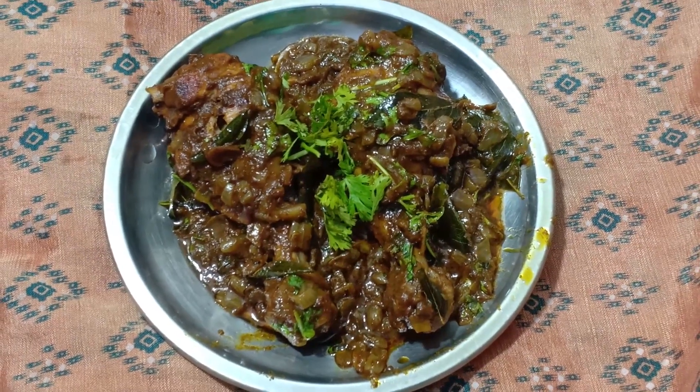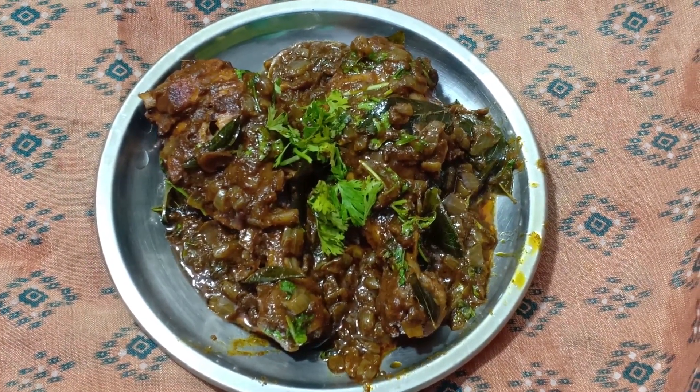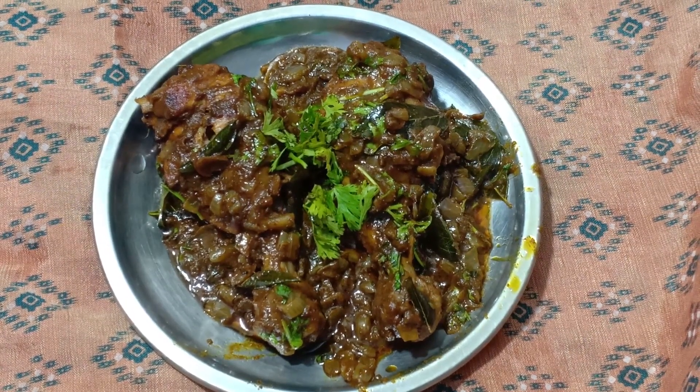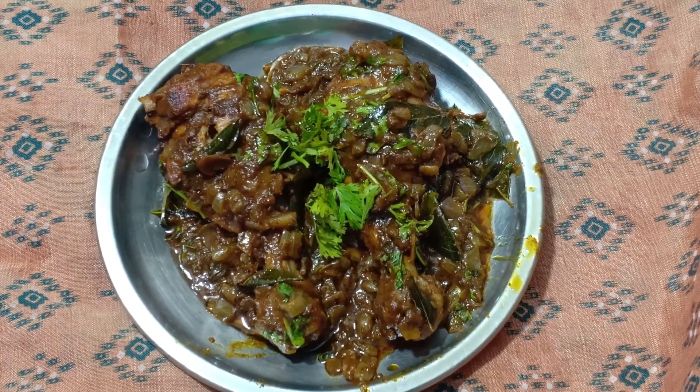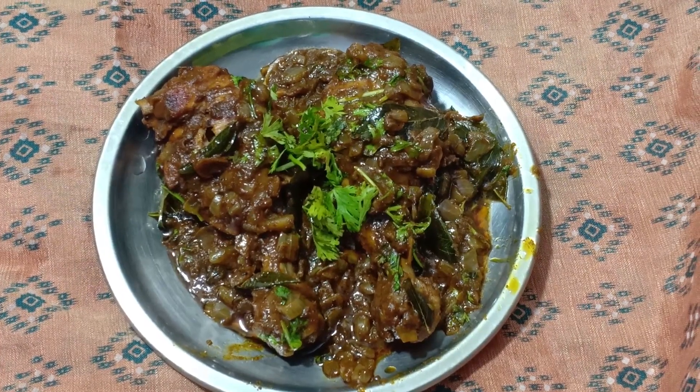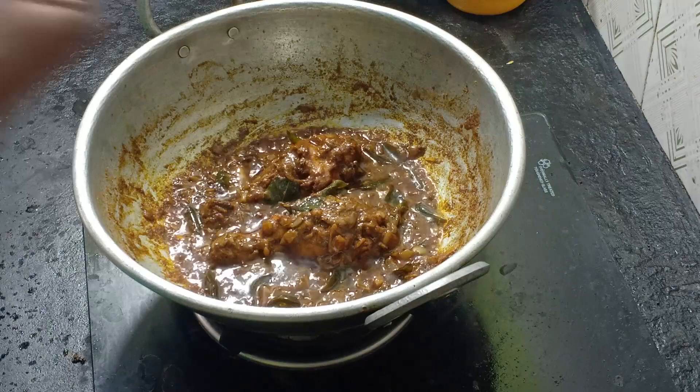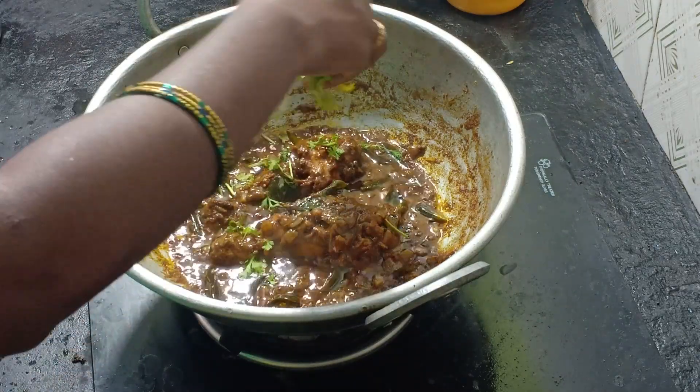Hi Friends! Welcome to our video! In today's video, we will see how the chicken leg piece gravy is made.